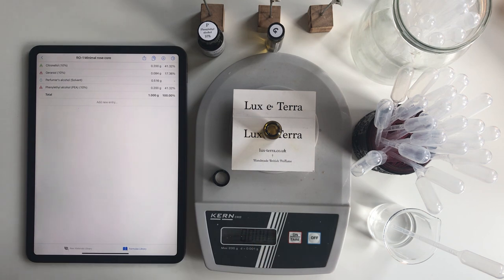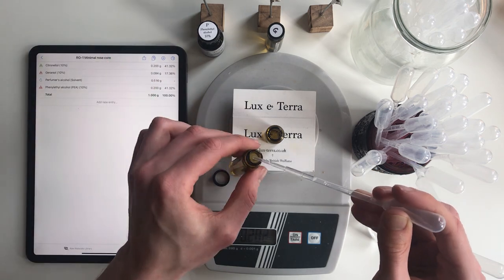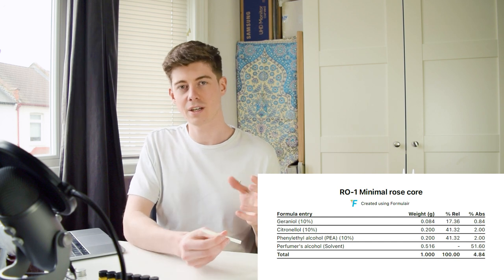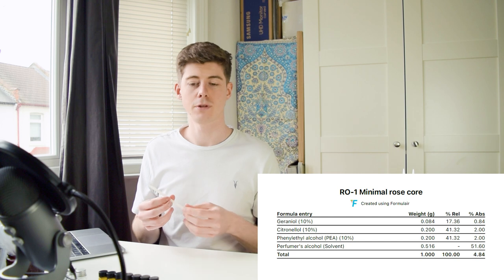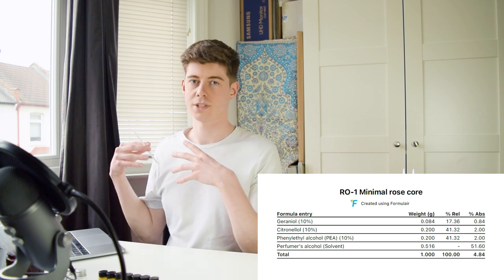I took geraniol and citronellol at roughly similar relative proportions as they're found in the real essential oil and also added a lot of PEA to fill it out. When I smell this blend, the first thing that jumps out is how much it actually does remind me of rose. I wasn't expecting those three things to necessarily smell that much like rose, especially since citronellol at high concentration reminds me more of lemongrass or citronella, but smelling this it really does remind me of rose.